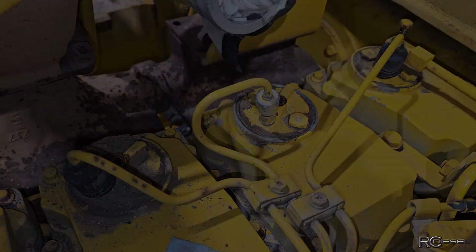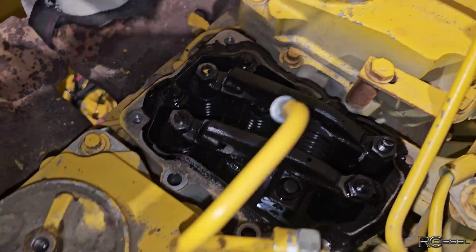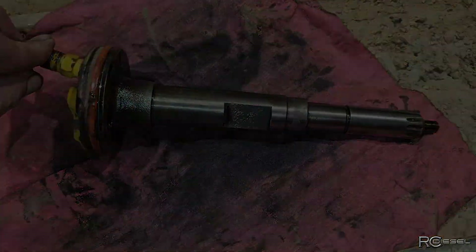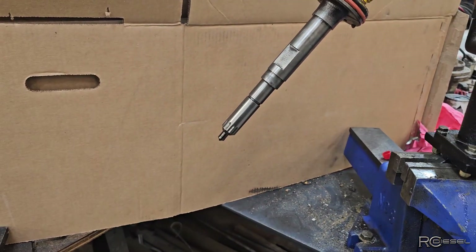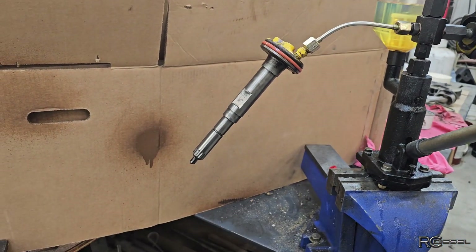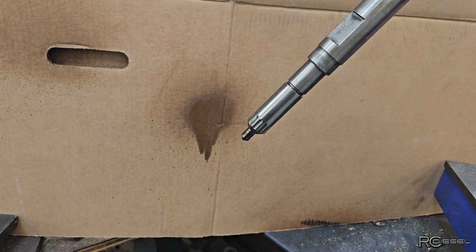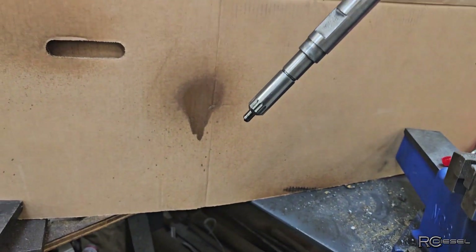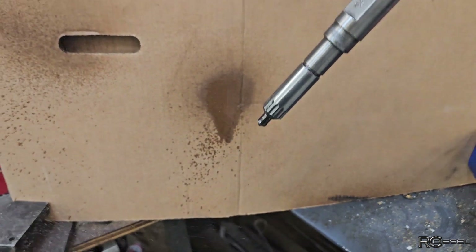The injector is out. I don't see anything else immediately wrong in here, so I'm suspecting it's going to be an injector issue. That injector is big. Testing this injector from the Komatsu — it's shot. If I slam it there's no chatter; we should have that chirping, we got none of that. If we slowly bring the pressure up, it just kind of pees and leaks — it doesn't have a pop or a spray like it's supposed to, it just kind of squirts.